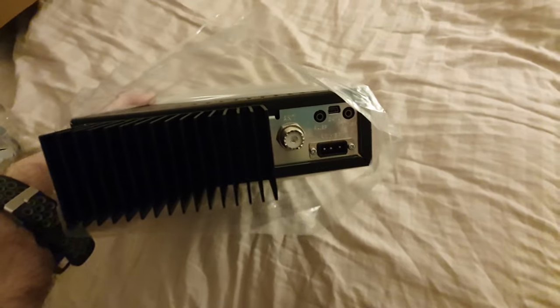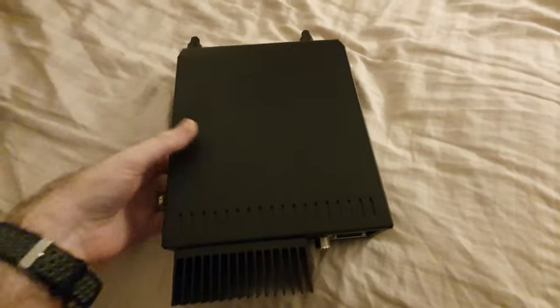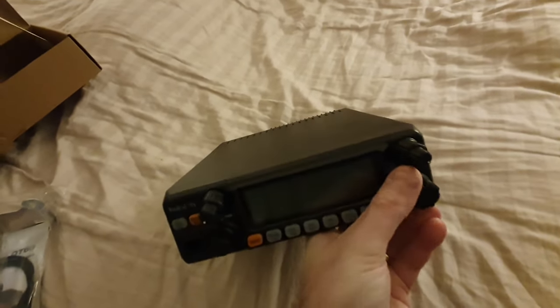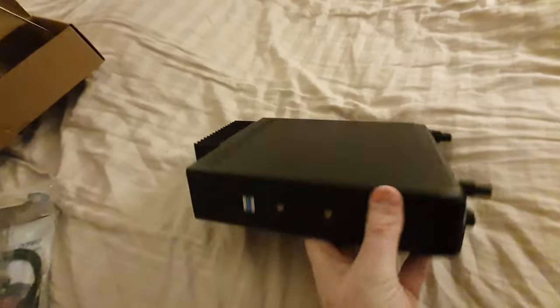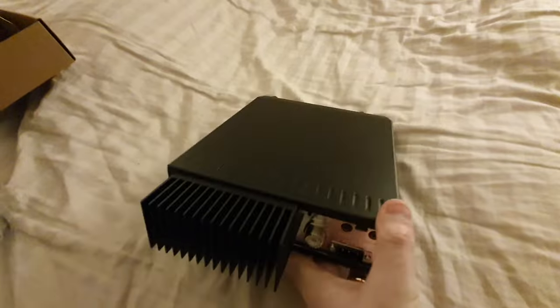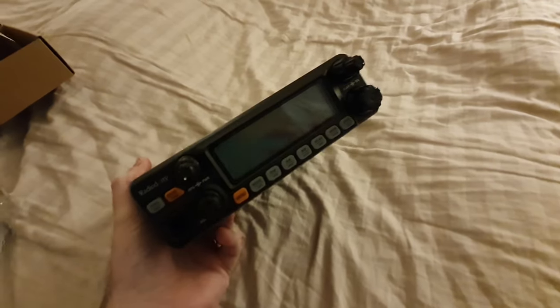On the back we've got the antenna port, PA, speaker, programming cable port, and power cable. Let's just slip the bag off it. Wow, that is nice. Oh yeah, I like that — nice clicky knob. That's the unboxing of the radio. We will be popping the cover off this and doing a little mod later on in the video. But absolutely beautiful radio, I love the look of it. There's the unboxing and all the bits that you get with it.